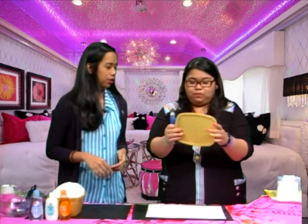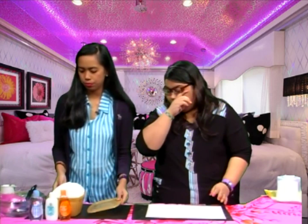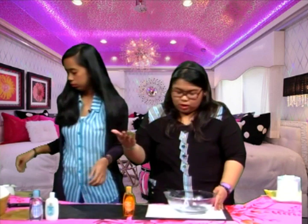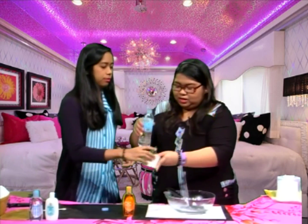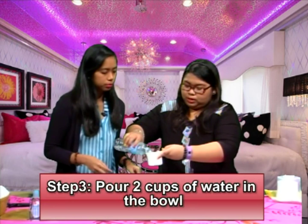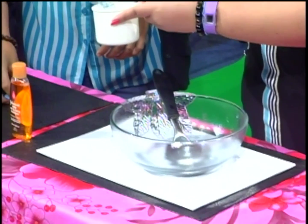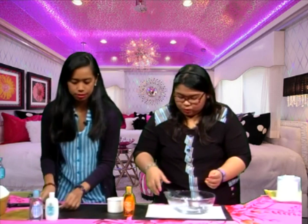Now the fun part — we're going to mix the ingredients in the bowl. It depends on which ingredient goes first. Let's start with the water. We'll put two cups of water in here.